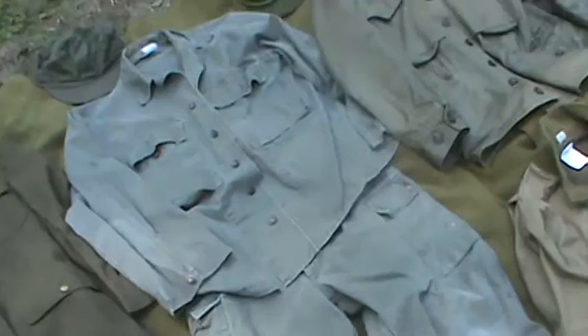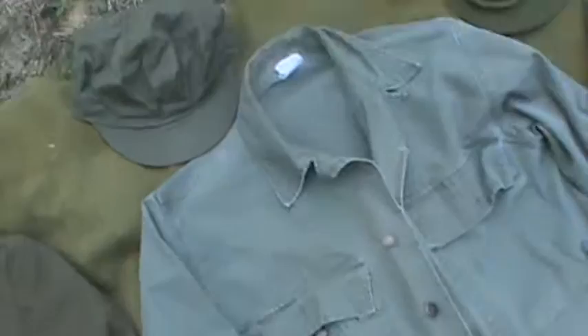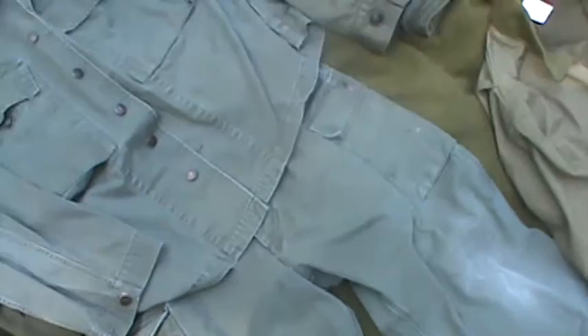Second pattern HBTs — I've had these for a while. They've really worn down nicely, they're really faded. That's my HBT cap, that's the color these used to be — it's insane how much they've faded. I use these for my infantry impression.